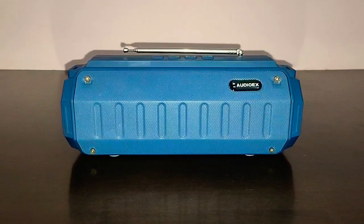Now comes the battery. The battery capacity is 1200 mAh and it takes about 2.5 hours to completely charge. The battery life I got was about 6 hours at 70% volume, which is very good for a 1200 rupee speaker.